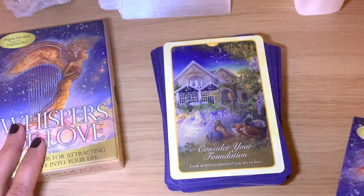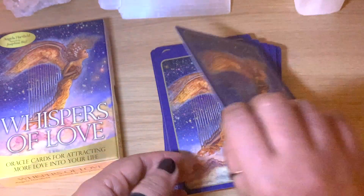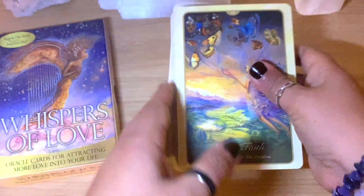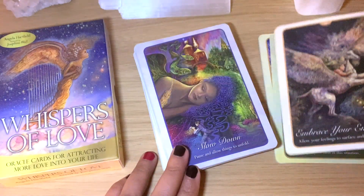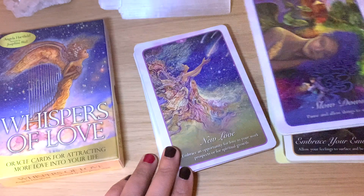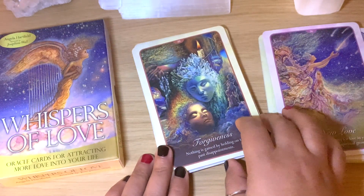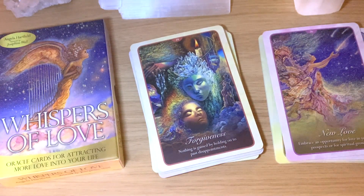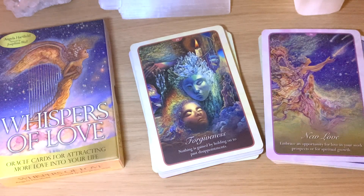Beautiful cards, guys — you can see what kind of messages to expect in the guidebook. The images are really, really beautiful. I feel like we'll have lots of fun and good messages from these cards, and I'll definitely be using them in picker card videos and daily message-of-the-day posts. I hope you enjoy that! If you like this kind of video, let me know in the comments — I'm always happy to hear from you. Thanks very much for watching!